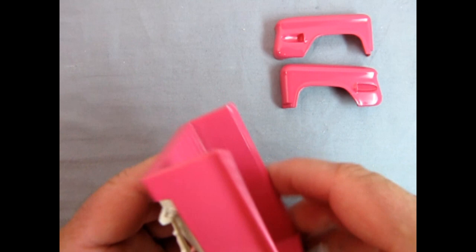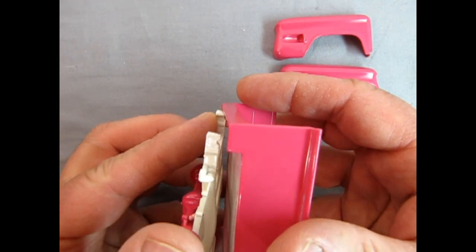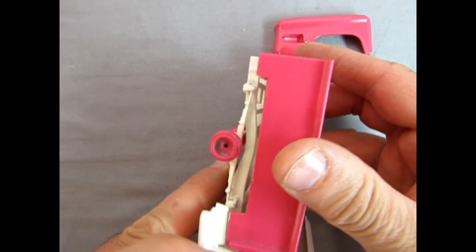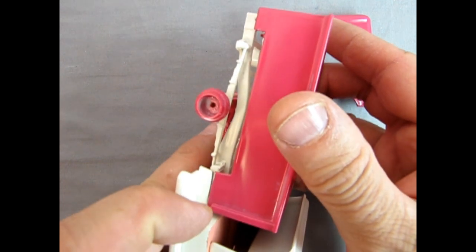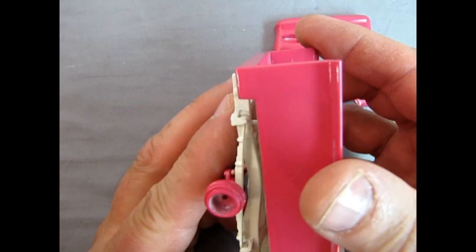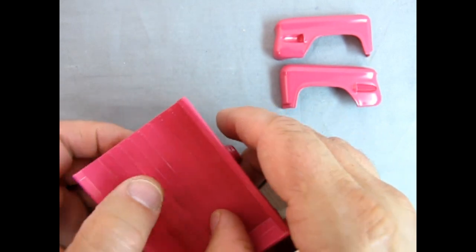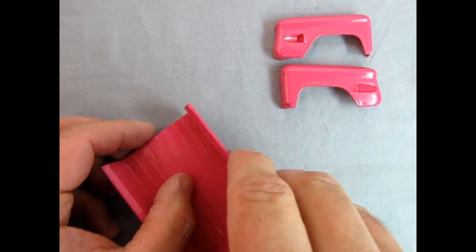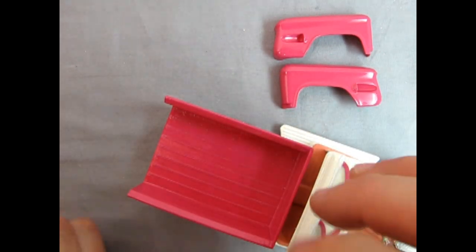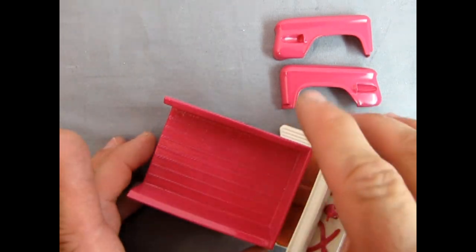Just align it here - you can see the little pins are going to go into those holes like that. Imagining this is fresh plastic to plastic right in that seam there. When we glue it on it actually sits really nice. You might want to put a little weight in there - put a couple of bottles of paint in there just to hold it. Your little Testers square bottles: not only do they give enough weight, they're also the right shape to fit in there.